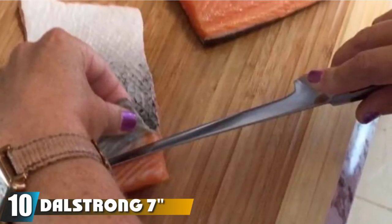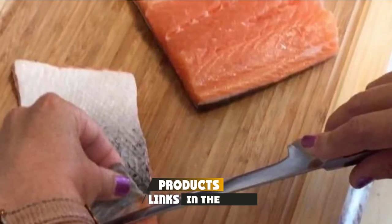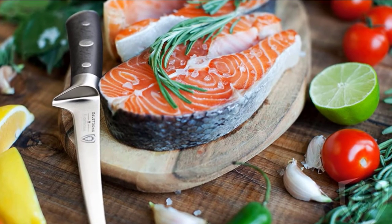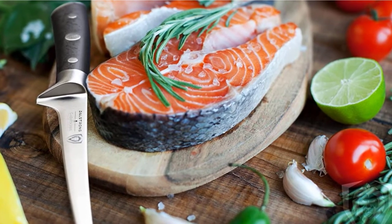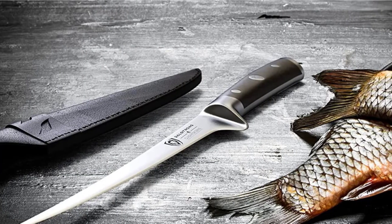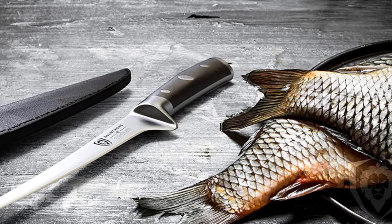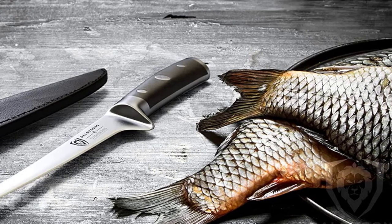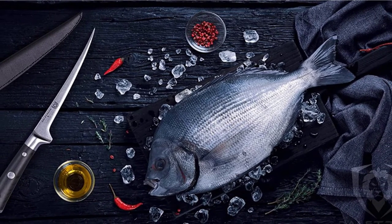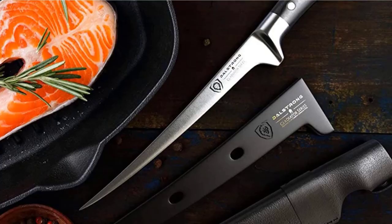Finally, the number 10 position is dominated by the Dalstrung 7 Fillet Knife, closing our list of the top-rated saltwater fishing knives. This is another stunning knife for all your saltwater filleting needs, with the looks and feel of a good quality filleting knife — an excellent choice for filleting salmon. Based on the manufacturer's Gladiator series, this knife is a true gladiator when it comes to skinning and deboning saltwater fish catches. It is ultra-sharp out of the box and cuts through saltwater fish like butter, staying unbelievably sharp for long even with frequent tough filleting work.